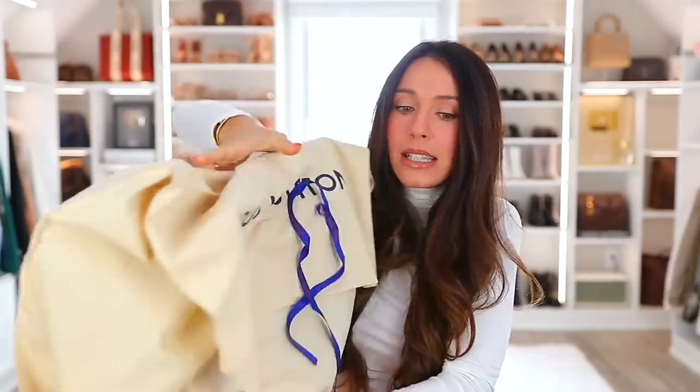So it is a pretty big box and it's actually kind of heavy because the bag is fully stuffed with my actual items. We'll open it — we've got the receipt as always, the blue ribbon, and then here is the pretty big dust bag.